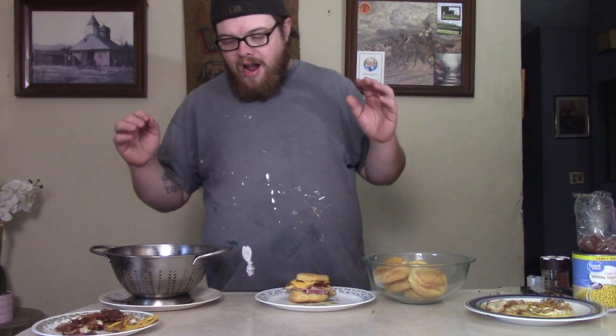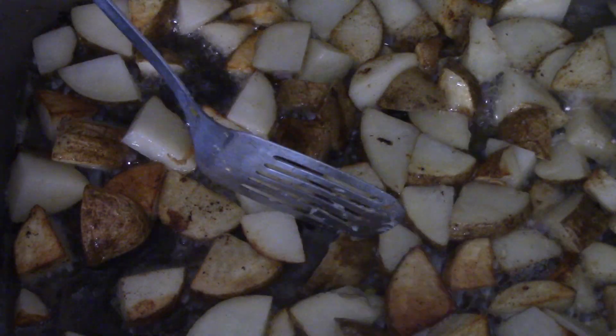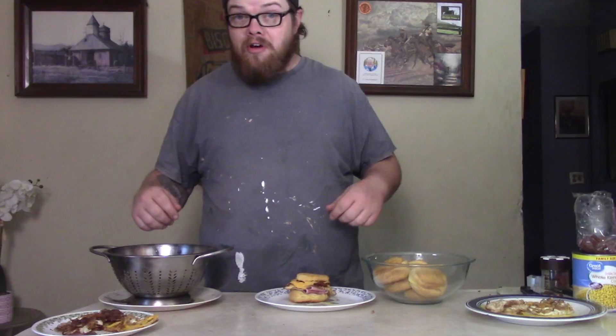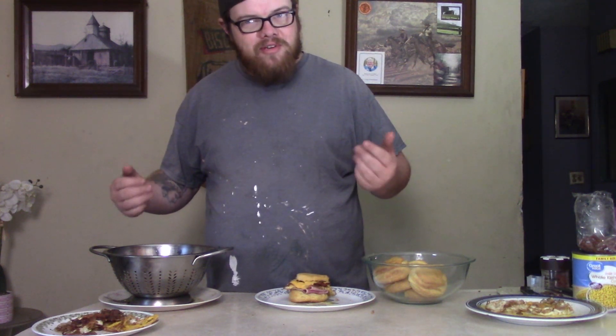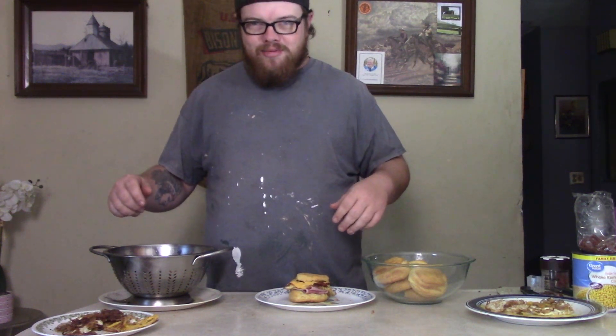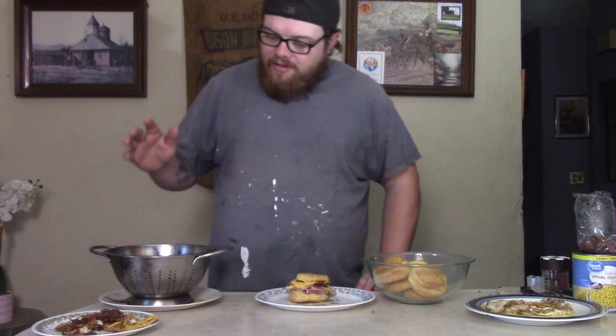Now I'm gonna make just a little fried potatoes on the side. You're saying, 'What's going on?' — it's not going on the sandwich, I just felt like making fried potatoes for breakfast. If you want to see how to make my fried potatoes, I'll put a link to that recipe down in the description so you can check that out.